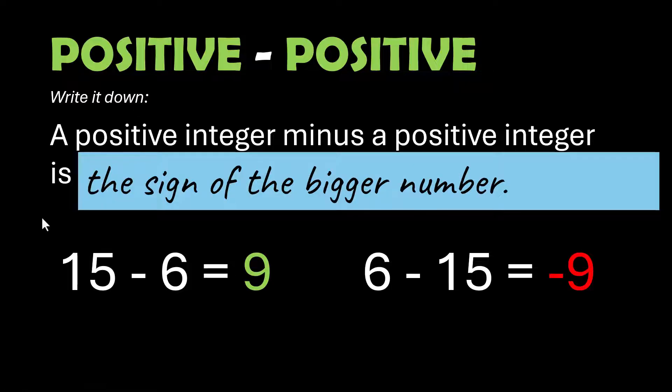A positive integer minus a positive integer gives you the sign of the bigger number. Pause the video and copy this down if you need to. 15 minus 6 equals 9 — positive because the 15 is positive. 6 minus 15 is negative 9, and the answer is negative because the 15 was the bigger number. Another way of thinking about it: the 6 is smaller than the 15, so you're taking away more than you started with, which is why you end up with a negative result.